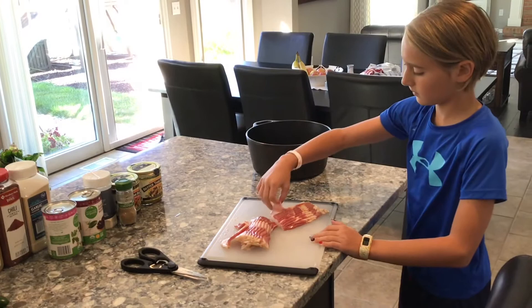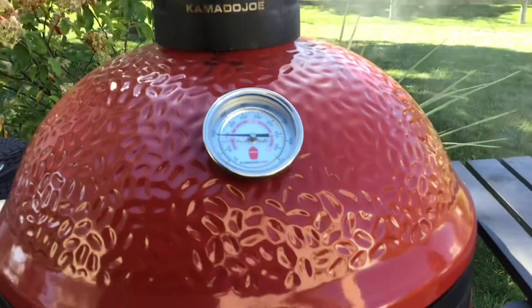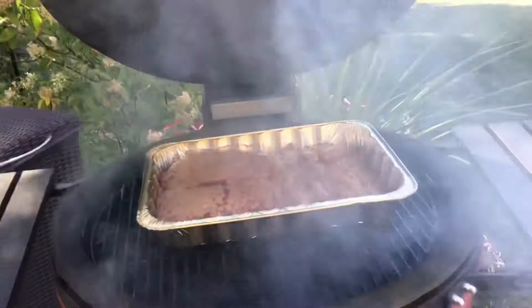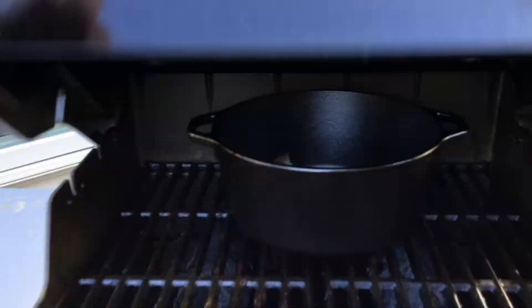We're going to take a look at the meat on the smoker and on the grill real quick. On the smoker we have the two pounds of ground beef and one pound of sweet Italian sausage — the smoker is running right about 300 degrees. I'm not really concerned about the color or the temperature right now, I'm just looking to get good smoke flavor on it. Over on our traditional Weber grill, also running at approximately 300 degrees, we have our cast iron skillet with the bacon cooking in there.